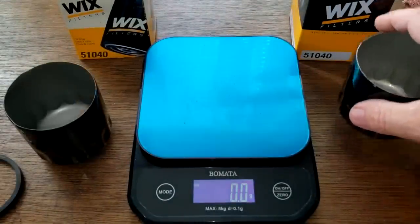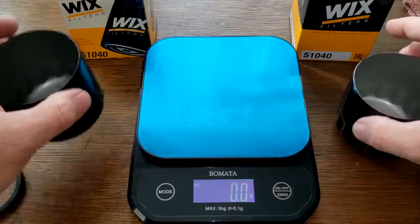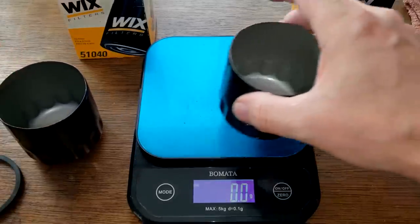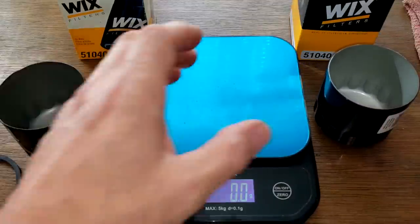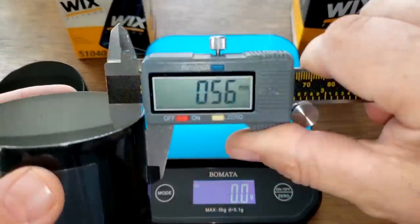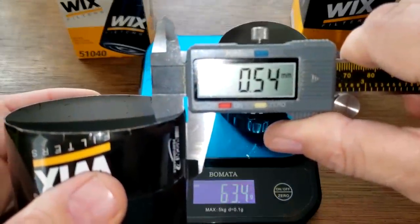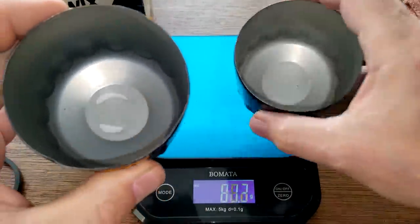For the cans: the new one weighs 63.4 grams and the old one is 47.8 grams — a big difference. The new can measures 0.56 millimeters thick and the old one is 0.54 millimeters thick — almost the same thickness but a significant weight difference.